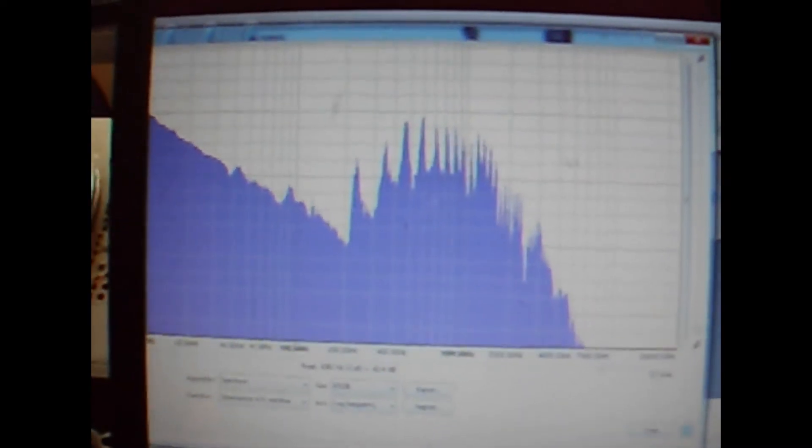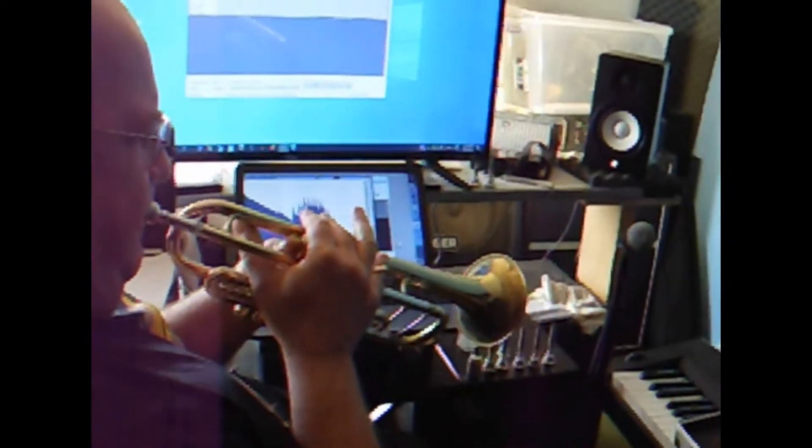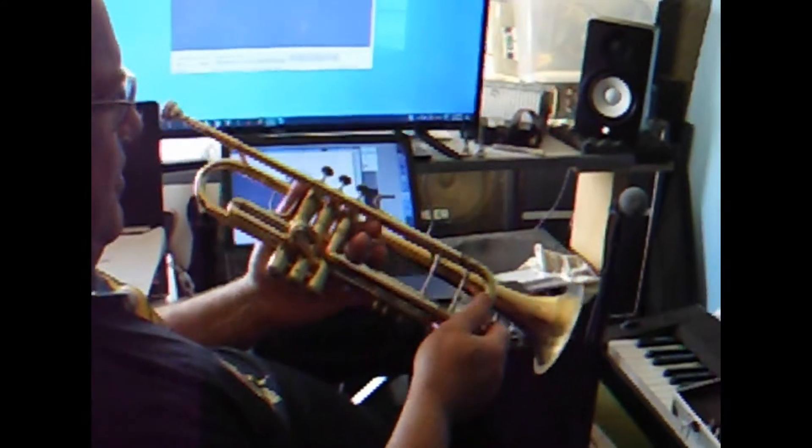So what does that mean when you go to do some playing? Well, what it means is that instead of the note just sitting there, you're going to be fishing around for it. Which is what you don't want — what you want is the note to just lock in and sit there.